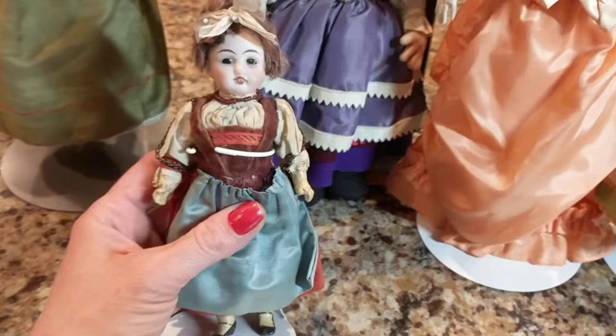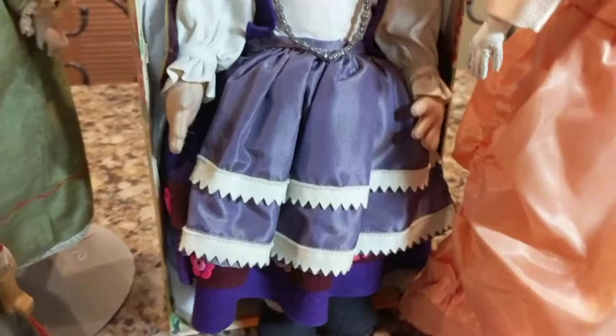Mignonette dolls were usually French — the French were more known for these little diminutive dolls — but Germans made them as well.